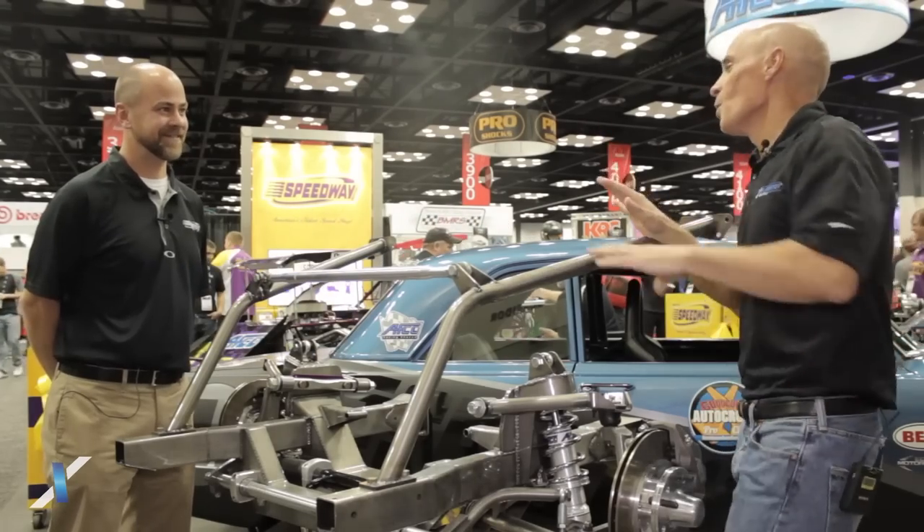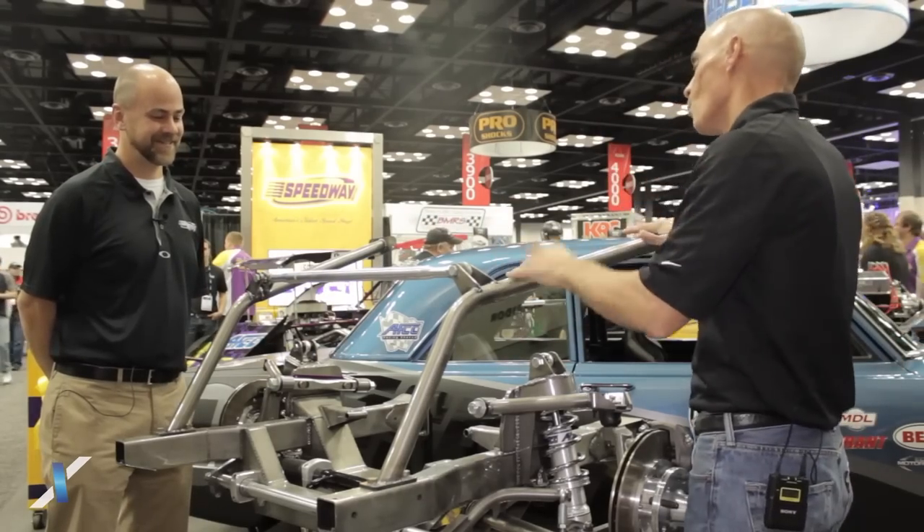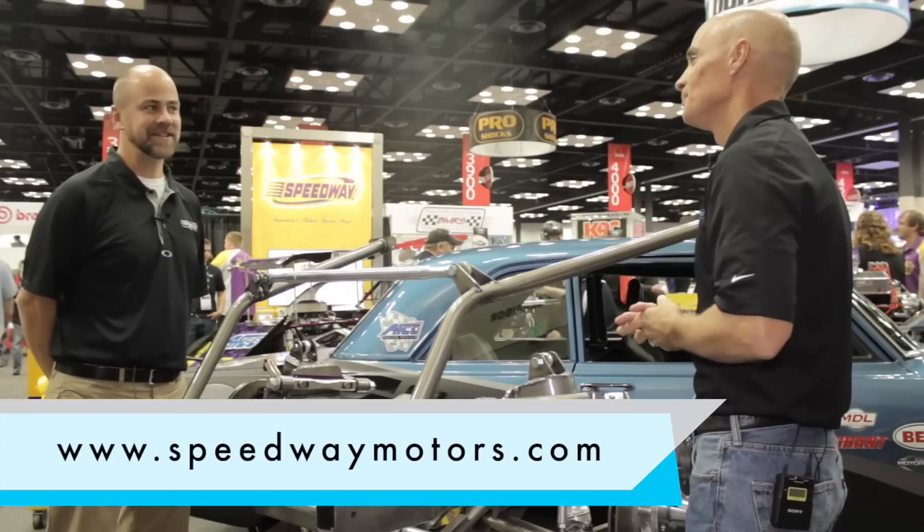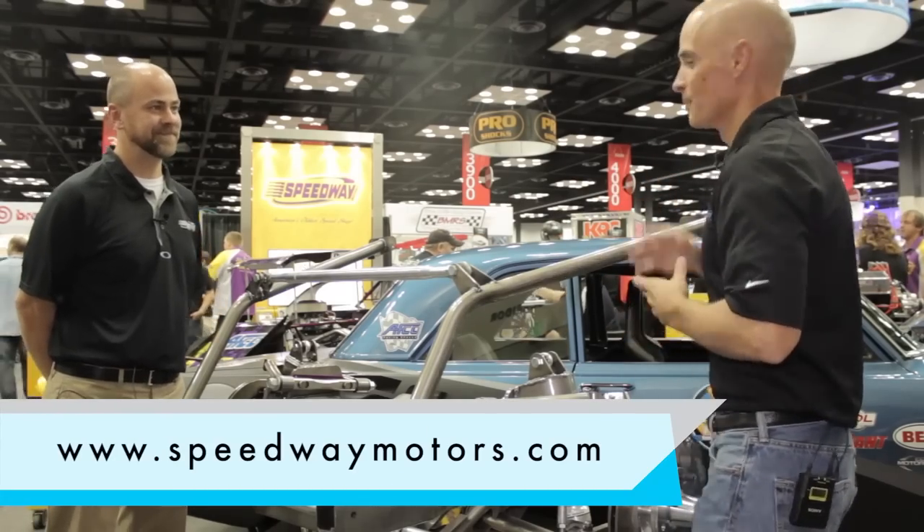I know Speedway does way more than just Nova front clips. Where can a guy go to find all the information about the great stuff Speedway has to offer? That's easy — it's just SpeedwayMotors.com. Awesome, thanks.